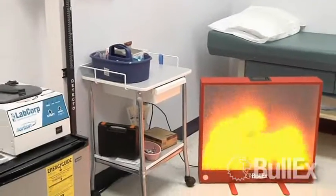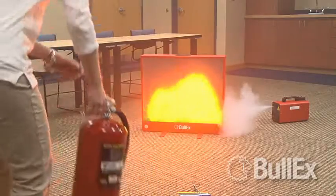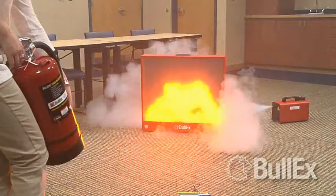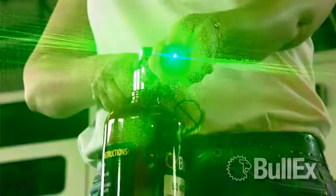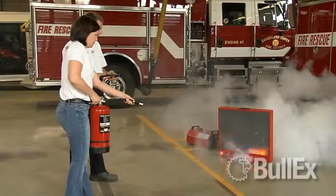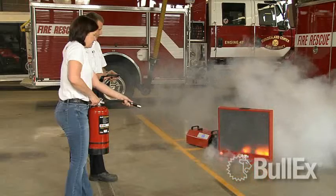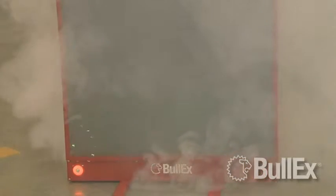Train anytime, anywhere with the Bullseye Extinguisher Training System. The Bullseye is a state-of-the-art training tool that uses digital flames and a laser-driven extinguisher to teach trainees how to use a fire extinguisher. The training extinguisher interacts directly with digital flames, sound and smoke to create realistic scenarios in any training environment.